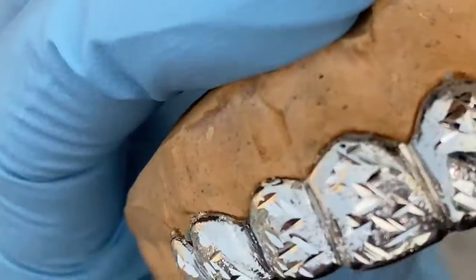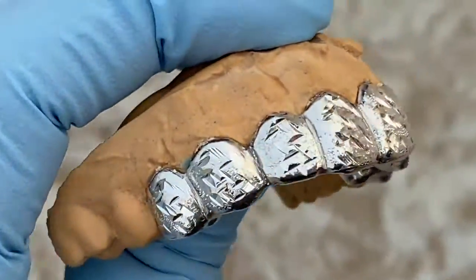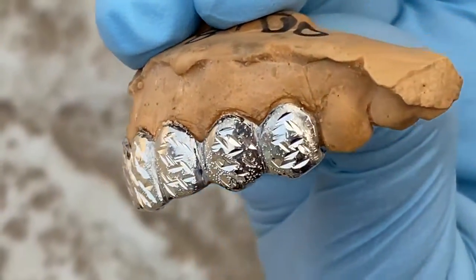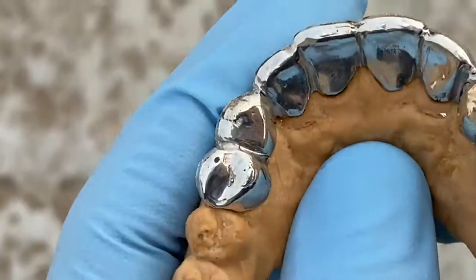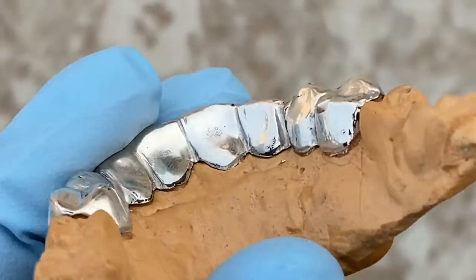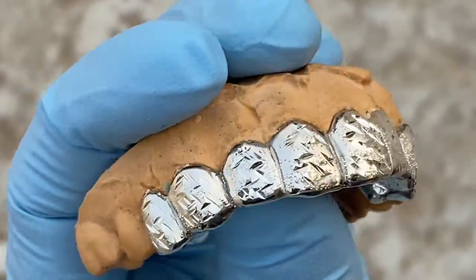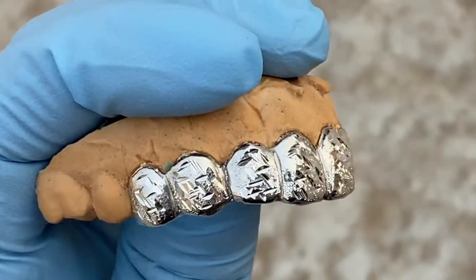It's available on our website blingcartel.com. This is quality handmade work — not made by a machine, it's made by an actual human, handmade — so you get a nice perfect custom fit. Available on our website blingcartel.com.